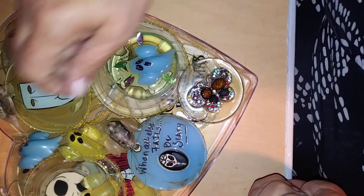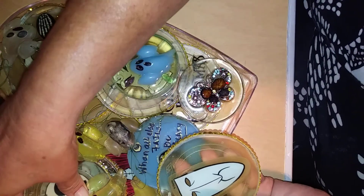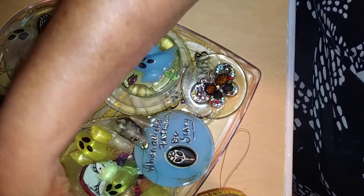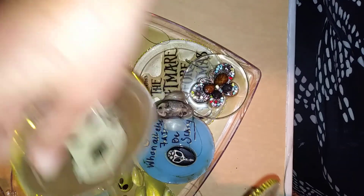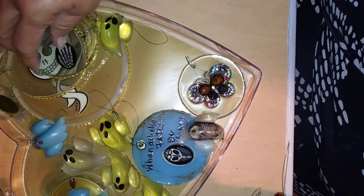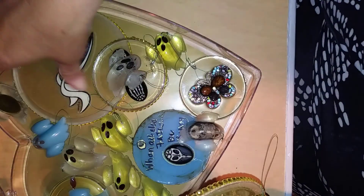Last year for Halloween, my youngest daughter got me the Nightmare Before Christmas clings — C-L-I-N-G-S. And of course, after a couple of weeks or months in the hot Texas, South Texas sun, the clings weren't clinging anymore. So I had them in a box, messing around with them.